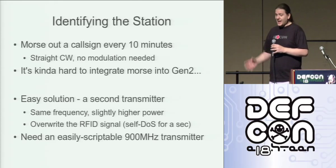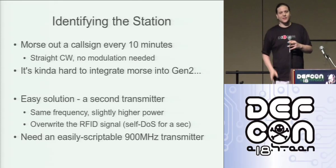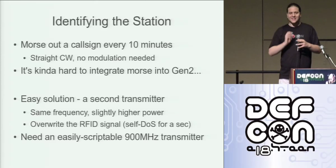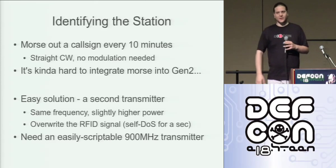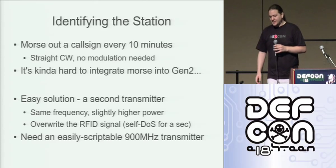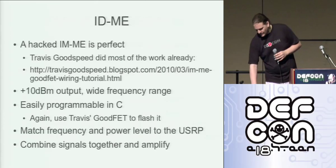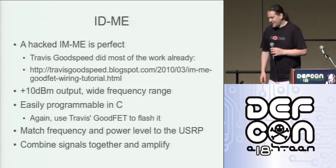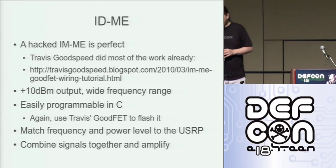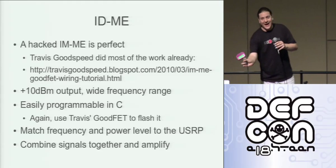The easier way is having a second transmitter. If you've got a second transmitter tuned to exactly the same frequency, then when that second transmitter Morses out a call sign it'll just DOS the RFID signal. We need a second transmitter, preferably something we can script easily. So we come to the IME. How many folks have one of these things or have hacked one of them?